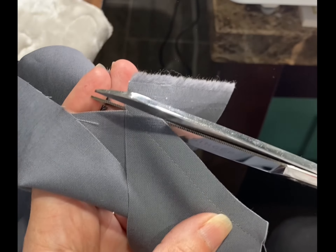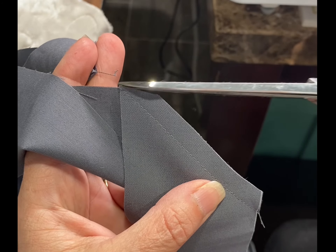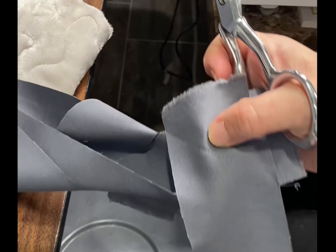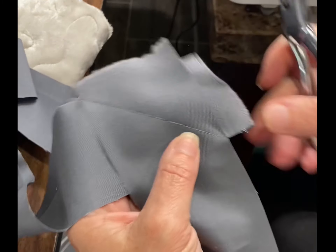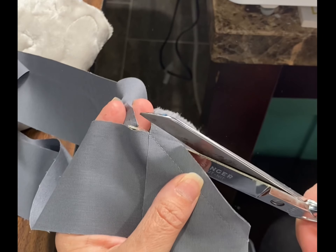At the very end I go at an angle, kind of going straight across with the top of that. Because I iron my seams open on my binding, doing it this way means I don't get a little tail sticking out.